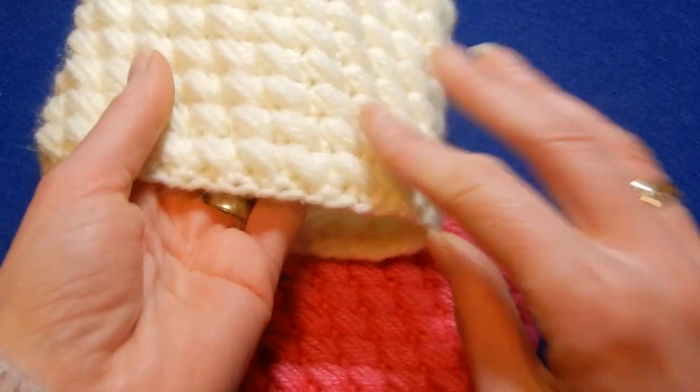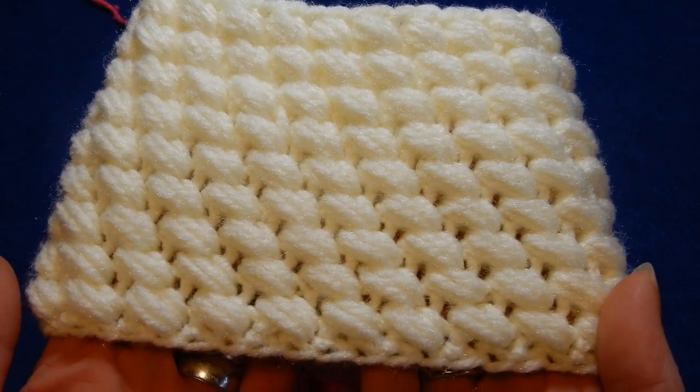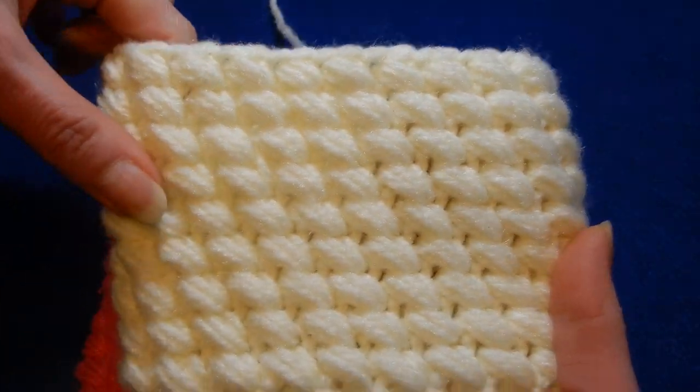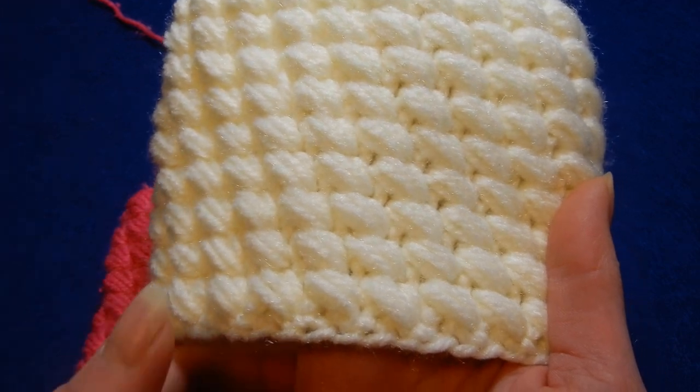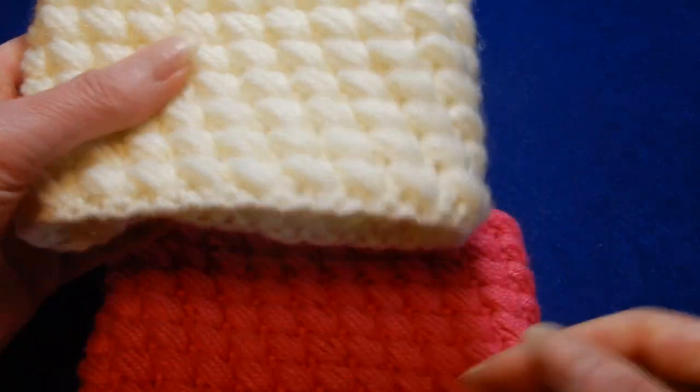So this is with the pink and this is with the white. If you want to do this for a hat, infinity scarf, even a basket, if you use some material that is sturdy and hard. So this is the stitch. Okay let's do the stitch.